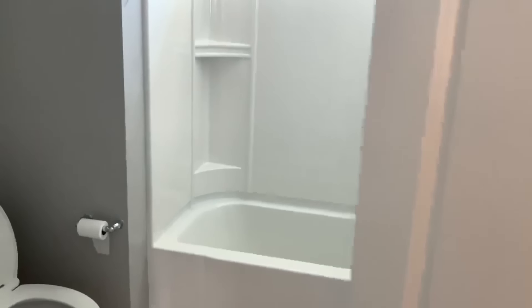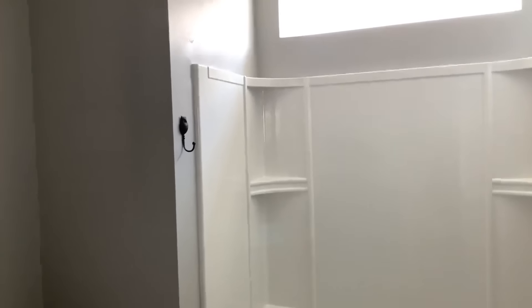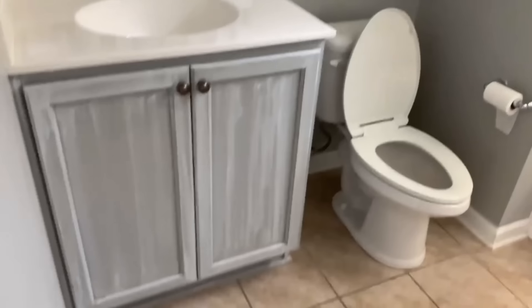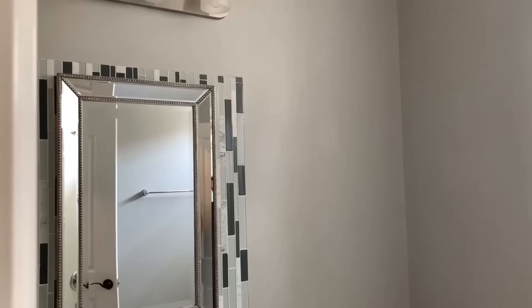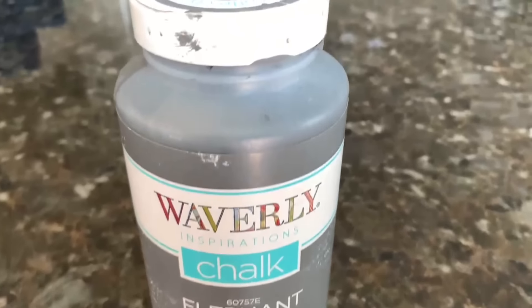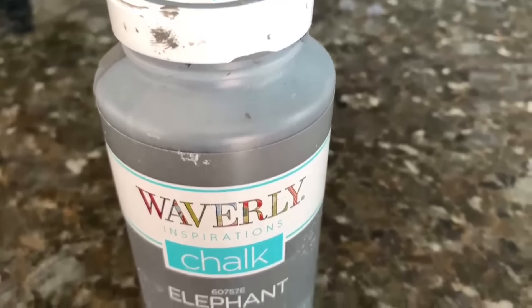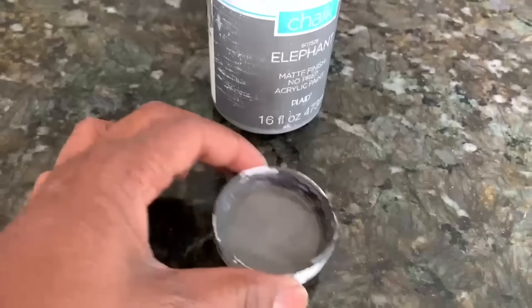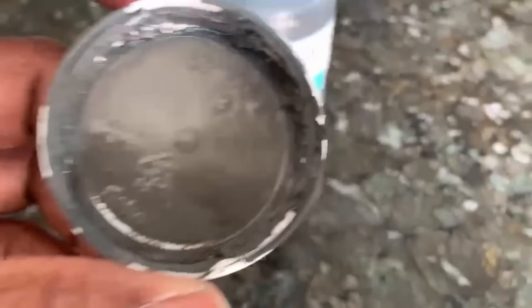Hello everyone, it's Michelle. Today I'm going to show you the makeover I did in this guest bathroom. This is what it looked like before — I really didn't like the finish on the cabinet, and I don't like the tile going vertically, or the light fixture. So guys, if you like home decor, decorating, and DIYs, go ahead and click the subscribe button so you don't miss out.